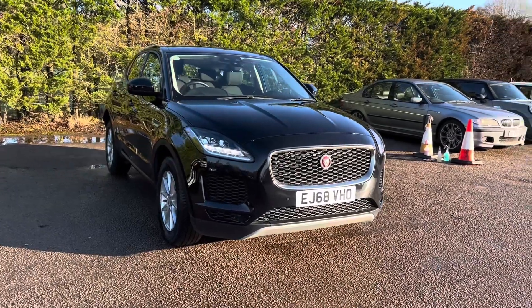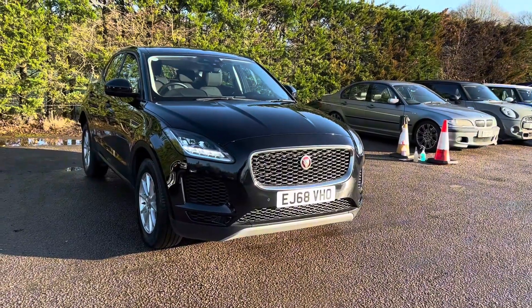Hello, Nicky from Motor4U. Today we have a Jaguar E-Pace. This is a Core finished in Narvik Black.